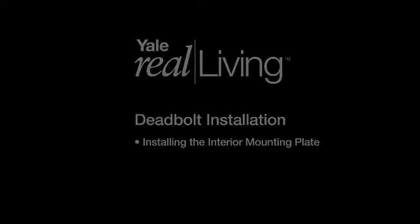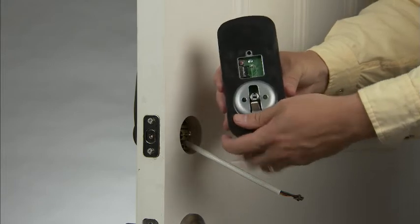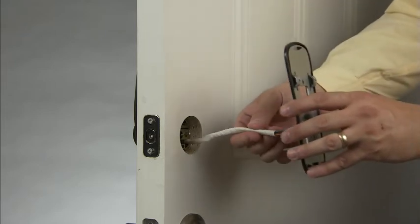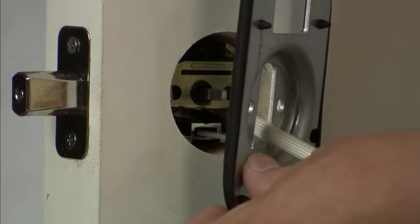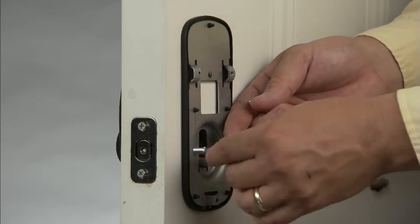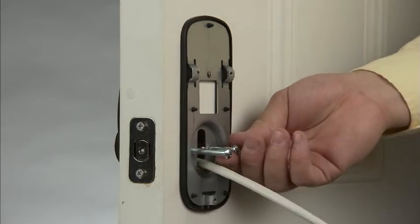Installing the interior mounting plate. Next, we will install the interior mounting plate from the escutcheon. First, remove the interior mounting plate. Guide the wire through the cutout like this. The lip of your escutcheon plate inserts into the exterior housing cutout like so. You will want to make sure it is flush on the door and straight before moving forward. Next, insert the bolts. Make sure you tighten them down snug, but be careful not to over-tighten the screws.